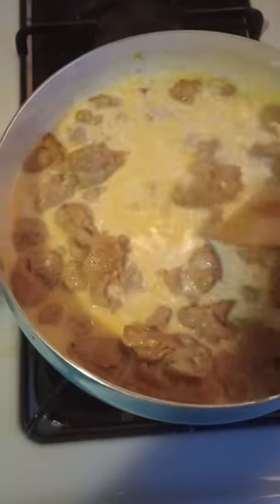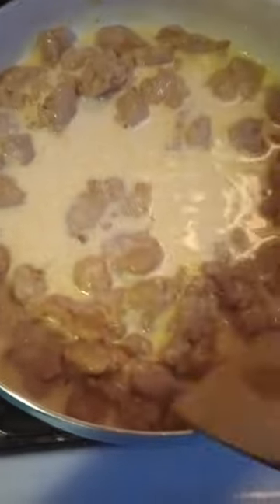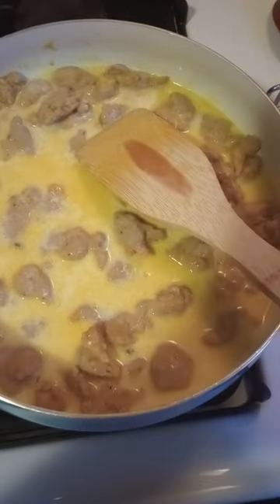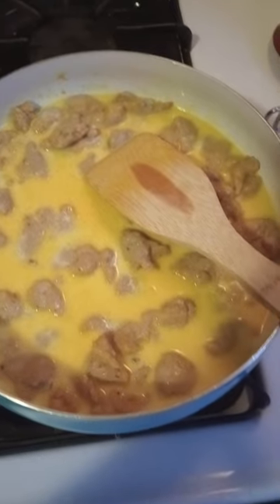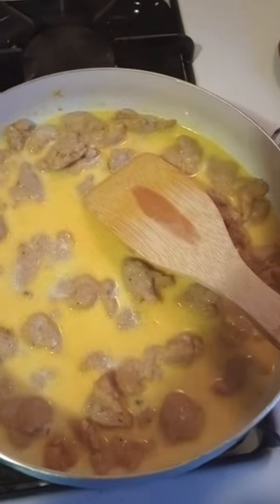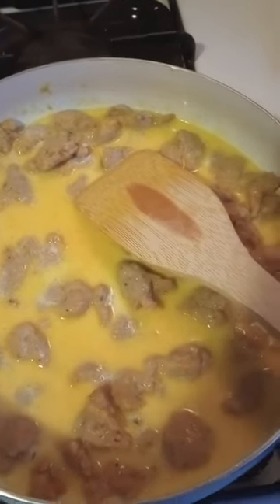I'm a home cook. If you want to become a chef, you've got to go to culinary school. Make sure you cut up the sausage evenly. I did not do that, that's why it looks like a hot mess. I did add some cumin to the mix — I love myself some cumin. It makes it orange.